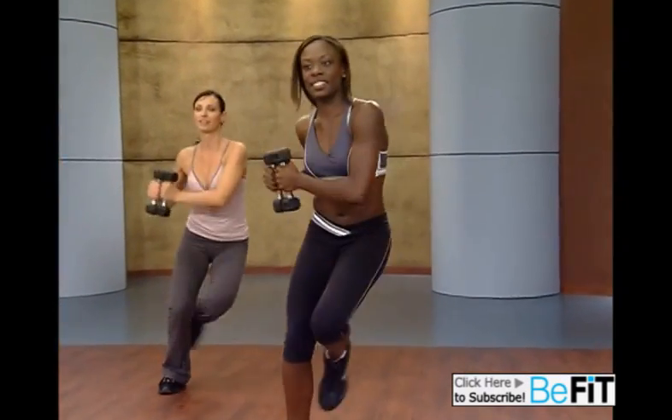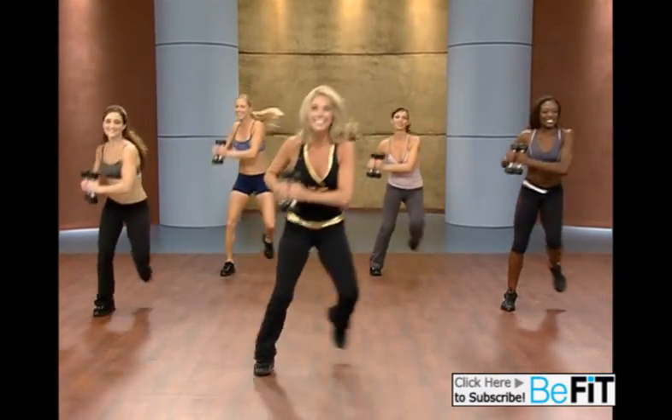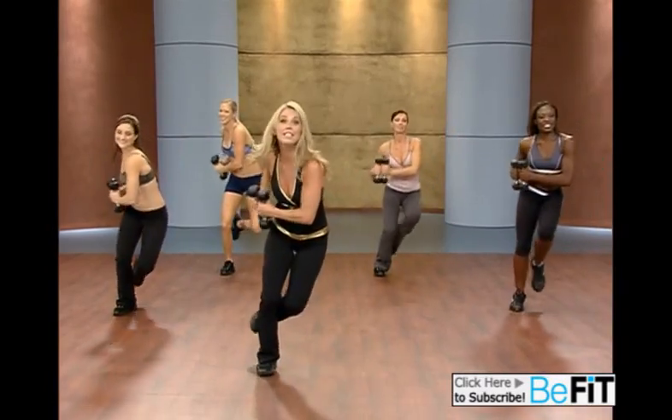Now add a leap. Go. Give it all you've got. Boost that metabolism. Two more — just like that. Twist, twist. Last set.